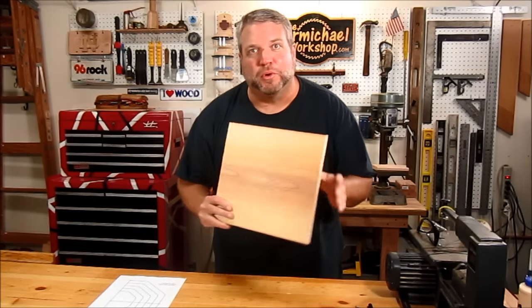Hi everybody. Today I'm going to try something a little bit different. I'm going to make a bowl on my bandsaw out of this single board.